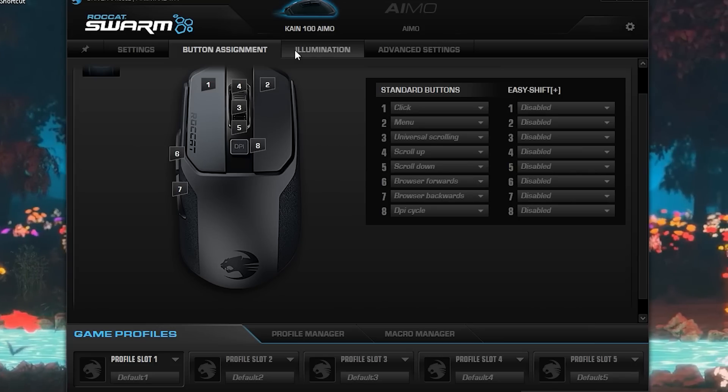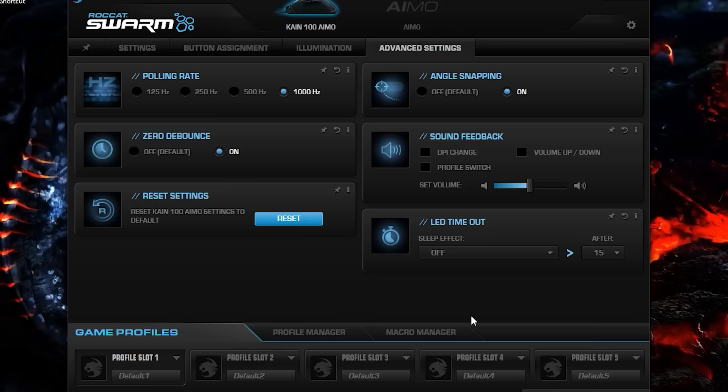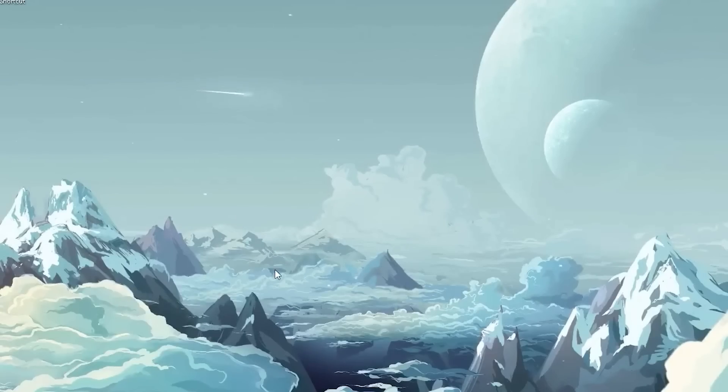That's pretty much it for the software settings. What you really need to change is angle snapping, zero debounce, polling rate, double click speed, and pointer speed. The rest is personal preference — you can choose your buttons and lights. Once you're done, click Apply; your mouse will have a weird flash, that's completely okay. And that's the software settings done.